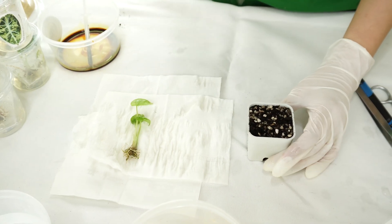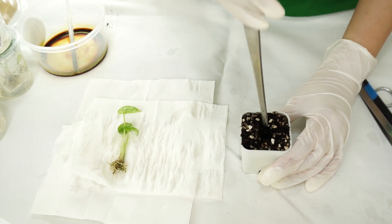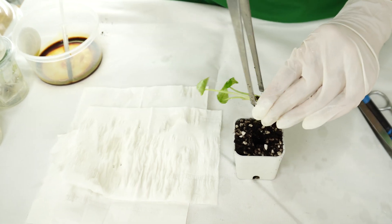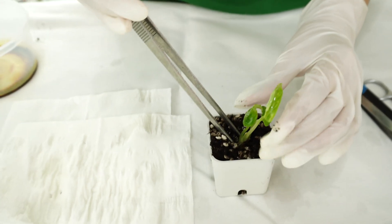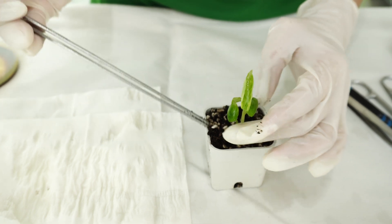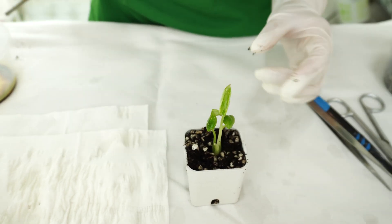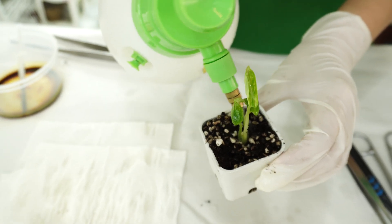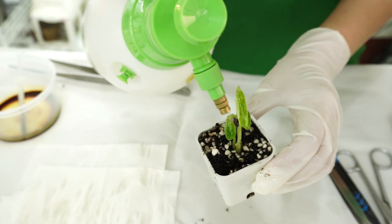Now we're going to prepare our little pot — make a little hole in the middle, then take the plant and put it inside the pot and secure it a little bit. Give it a small amount of water; make sure that you don't overwater the plant.